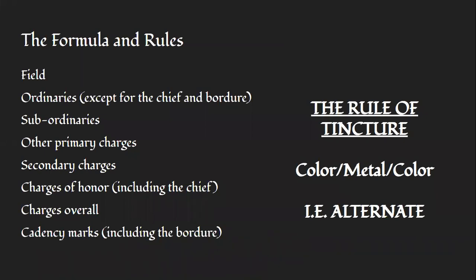There are two things we need to cover first: the basic formula of how blazonry works, and secondly the commonly known rule of tincture. I'll note that pronunciation varies — charges, metals, and colors can be pronounced in English, French, or Latin depending on who says it. I'll try my best and explain them clearly; all important words will be listed on the screen with examples.